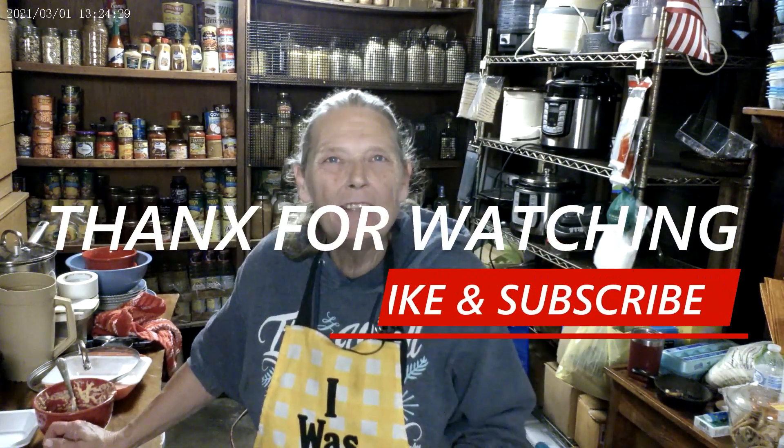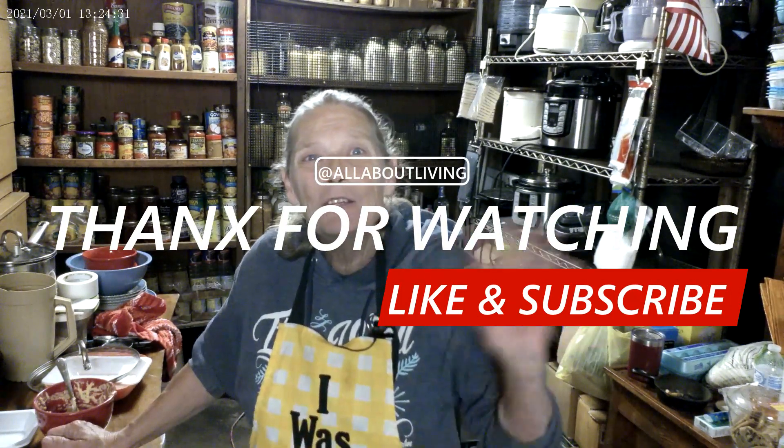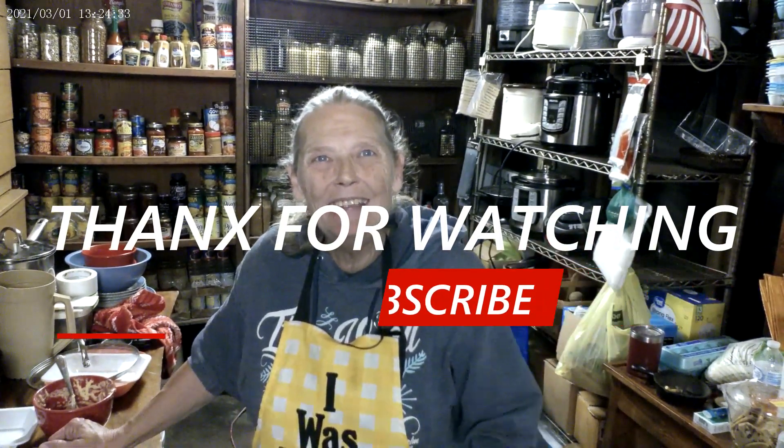Thanks everybody for being with me in my kitchen and going along with me while I make my hush puppies. If you liked anything you saw, come back and see us — like, subscribe, share. And we'll see you next time. Bye!